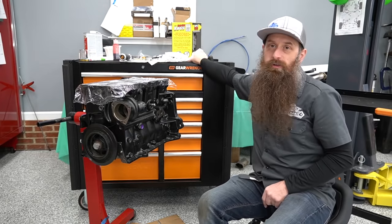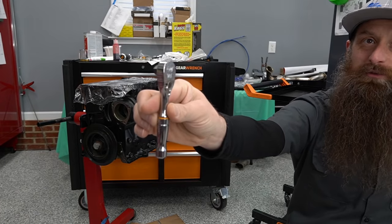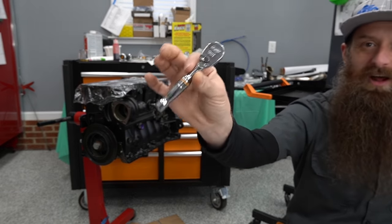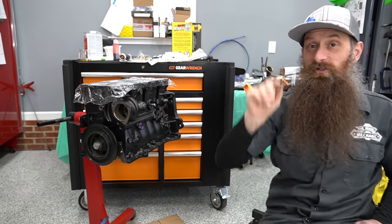Oh, by the way, I mentioned the GearWrench tools at the beginning. I have identified a favorite — this teeny tiny ratchet, three-eighths drive. Big fan of this one. You'll probably be seeing this more throughout the rest of this engine build.